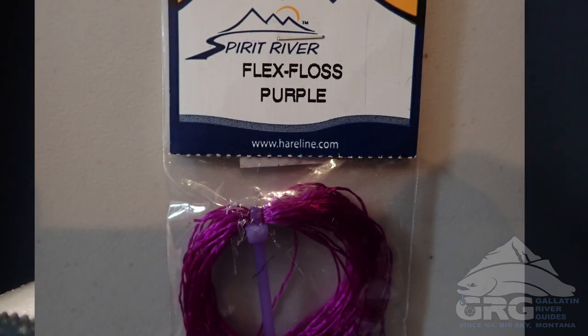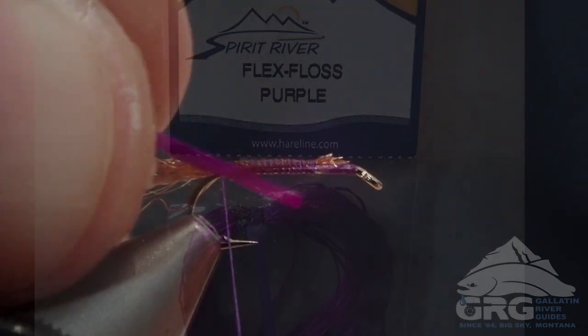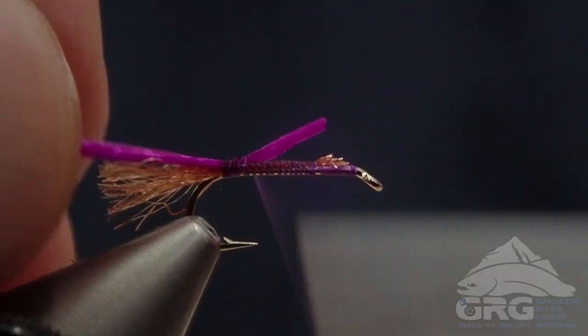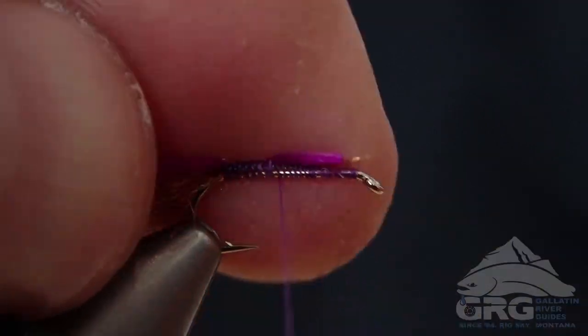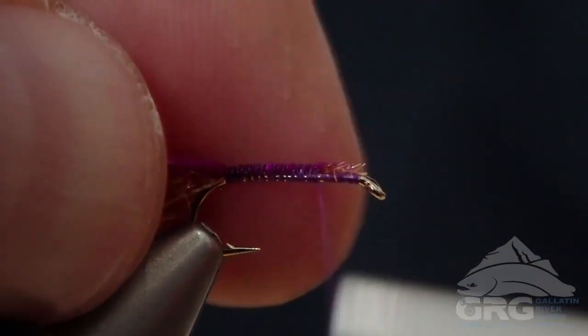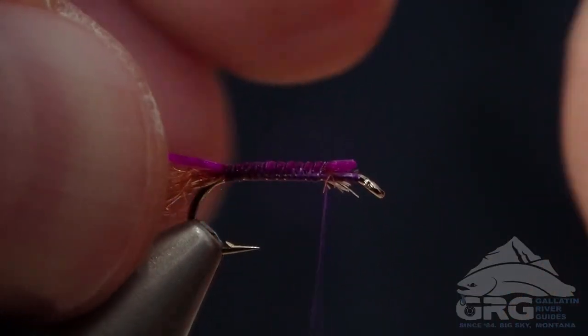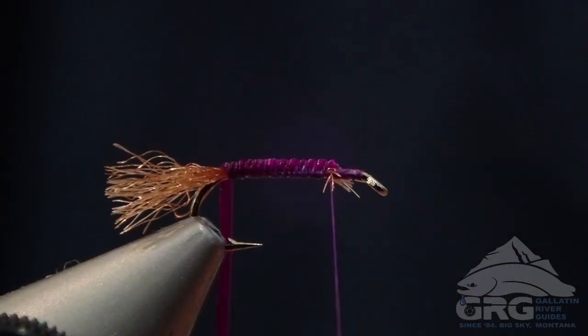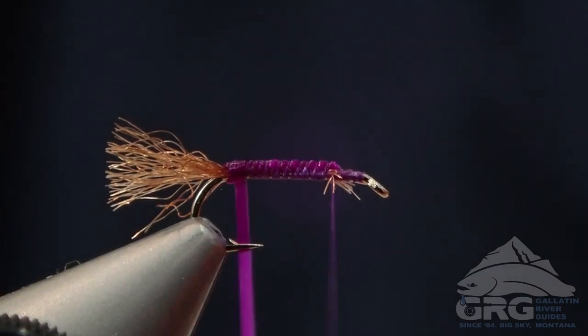Next we're going to attach some purple Flex Floss or Sexy Legs, whatever brand you prefer. They all have a slightly different color as well, and some of them actually give you a different looking segmentation. Then we're just going to wrap that forward with touching wraps.